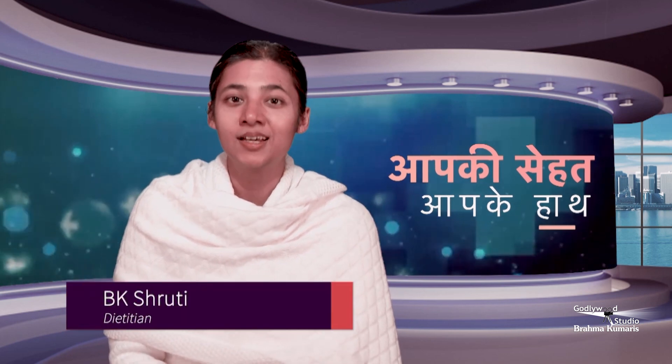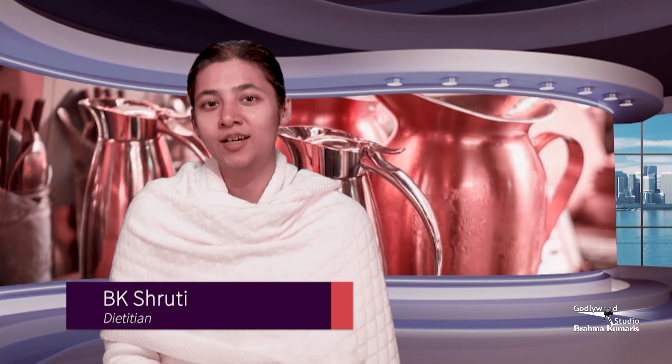Today we will also see what exercises help with constipation. After drinking water in the morning, we will do three exercises: first is Tadasana, second is Triyak, and third is Kati Chakrasana.